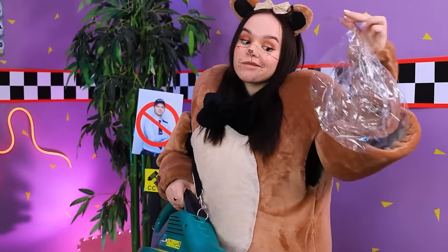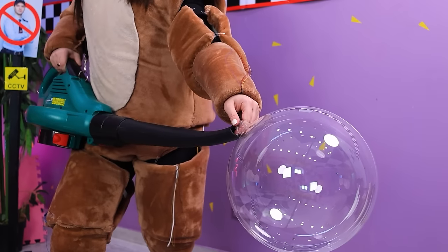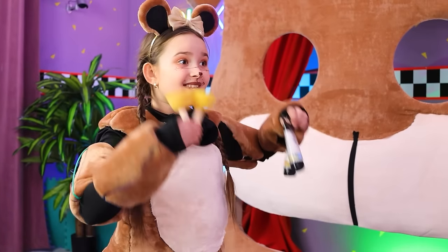Don't scare me! Just let me do it myself! We take the balloon and inflate it! Cool! It's much easier! We did it! And the eyes are ready! Wow, so cool!